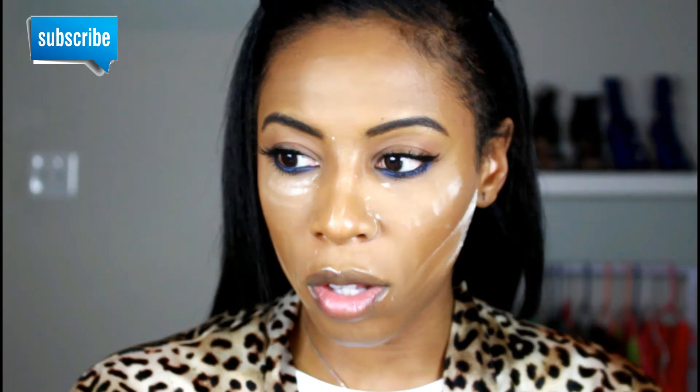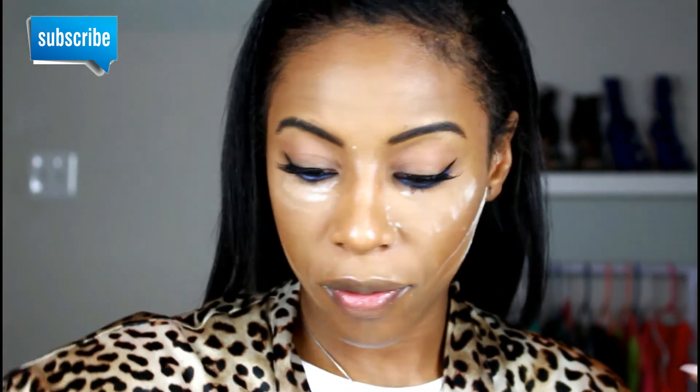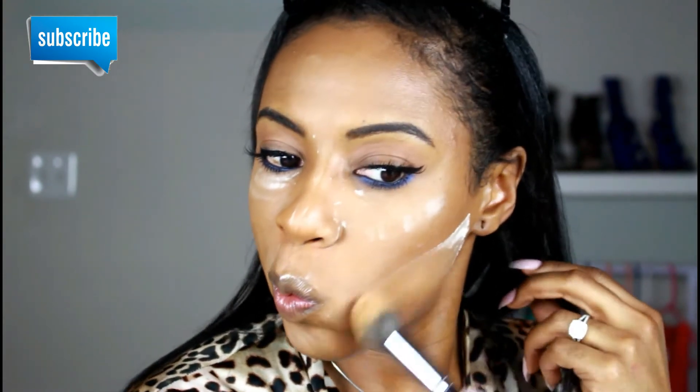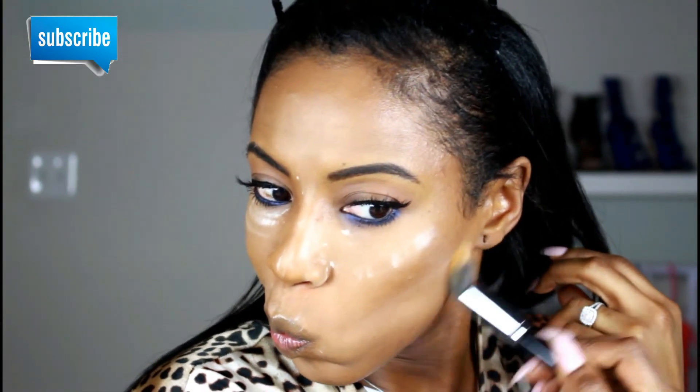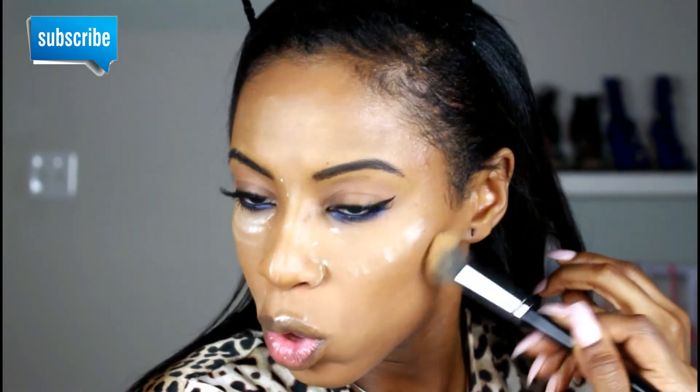Now I'm just going to wipe off all of this excess setting powder. I'm waiting until my mascara dries to wipe this part off, but I want to wipe off all of this. Nice and sharp!